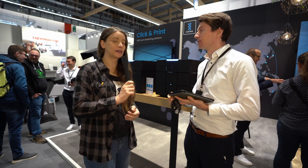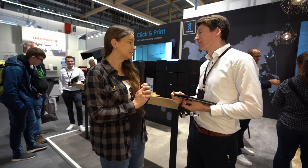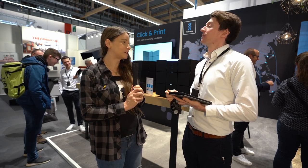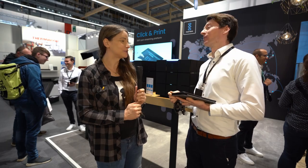Vielen, vielen lieben Dank. Das ist ein sehr nachhaltiges Projekt, finde ich sehr genial. Vielen Dank für das Interview. Ich wünsche euch noch einen erfolgreichen letzten Messetag und schönen Tag noch. Danke. Ciao. Tschüss.